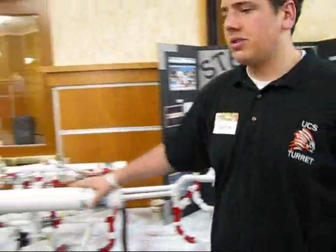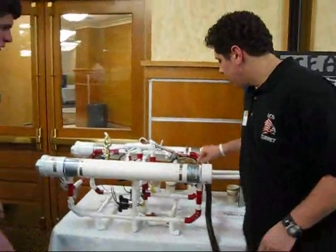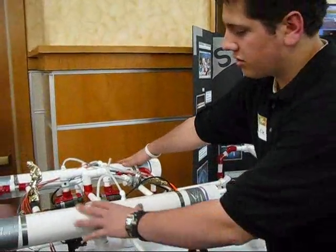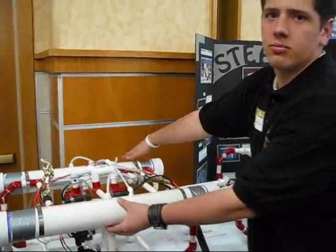What we have over here is our competition sub. This right here has three stationary cameras and four stationary motors. And we have our ballast, which is our main part of steering and submersion.